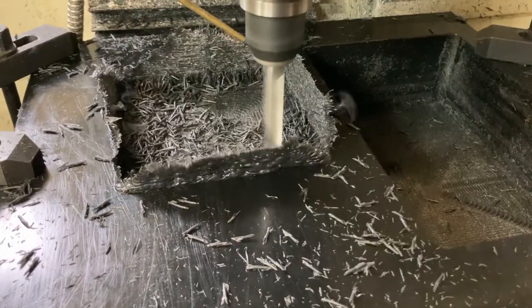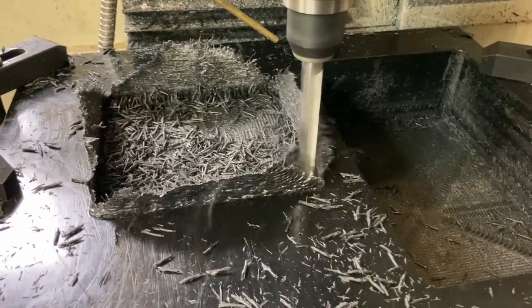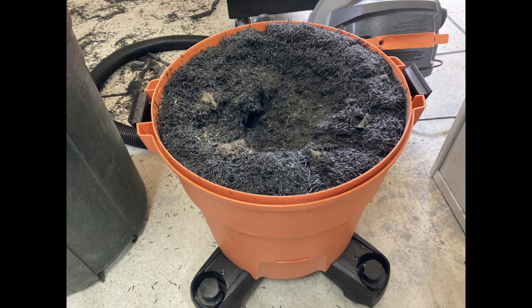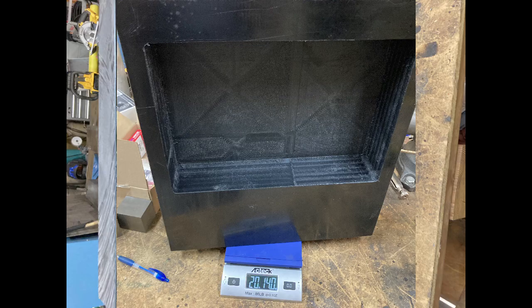Here you can see us slowly going through the process of cutting out the pocket. The amount of shavings created is just amazing — I actually filled up my dumpster and filled up my vacuum cleaner completely. I turned a lot of plastic into plastic shavings. Once the pocket was finally completed, we're down quite a bit in weight — just over 20 pounds with that pocket cut. So we started out at 70, now we're down to 20.